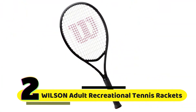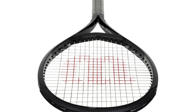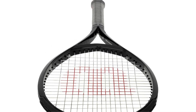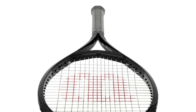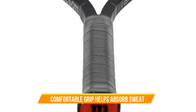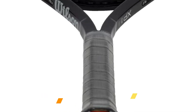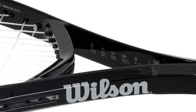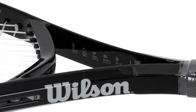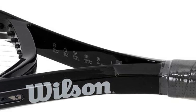Number 2: Wilson Adult Recreational Tennis Racket. The Wilson Adult Recreational Tennis Racket is designed with a beginner to intermediate player in mind. It's made with high-quality materials that are both durable and lightweight, making it easy to maneuver and swing. One of the best things about this racket is its comfortable grip — it's made with a perforated grip that not only feels great in your hand but also helps absorb sweat during intense matches. The racket also has a generous sweet spot, which means that even if you're not hitting the ball perfectly, you'll still get a decent shot.